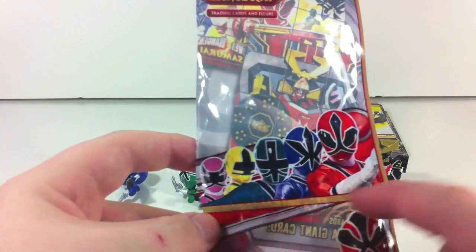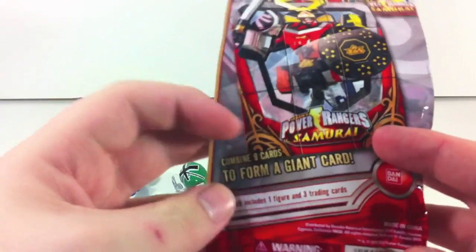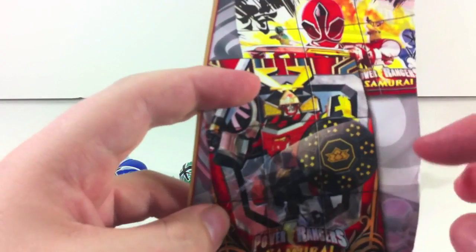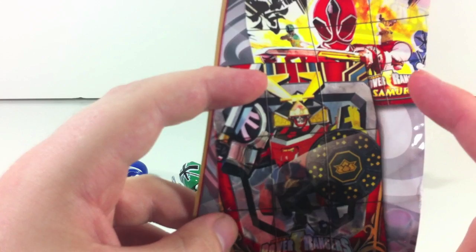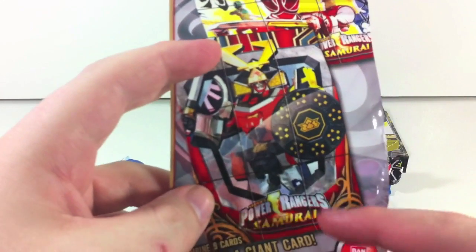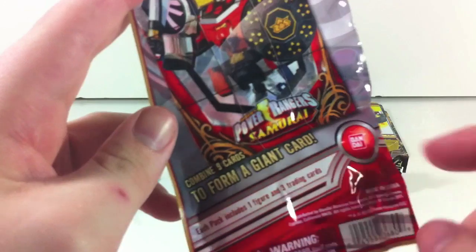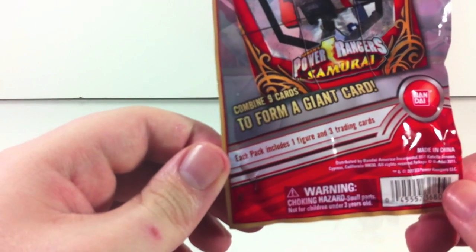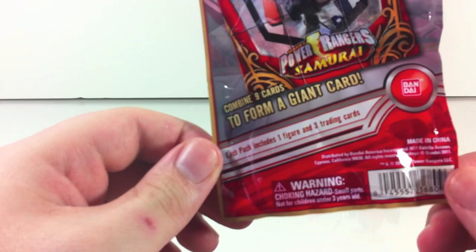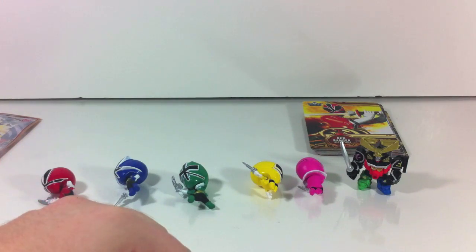These are the package of the figures down here; the cards are up here. The team there, the little red figure here. With 18 cards, there are two backs. I'll be inserting them into a page to show you the full pictures. Combine nine cards to form a giant card, and each pack includes one figure and three trading cards. Pretty cool — let's take a look at the figures.